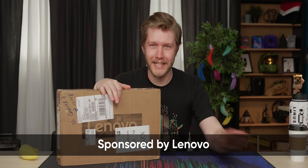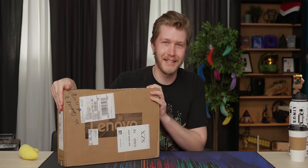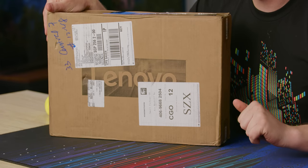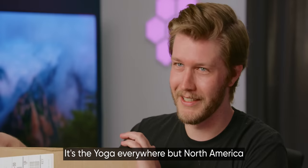All right, guys, the hard part of the video — we're getting it right out of the gate. I need to say the name of this laptop correctly. This, sponsored by Lenovo of course, is the Lenovo Slim 7i Pro X. Not the Yoga — it is in Europe, but not here.